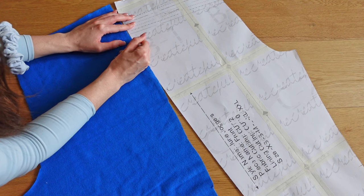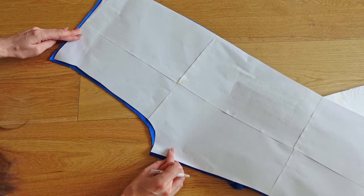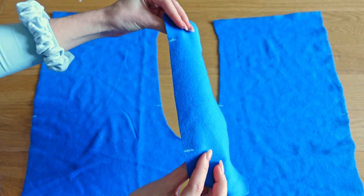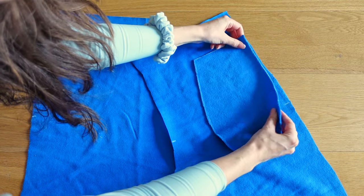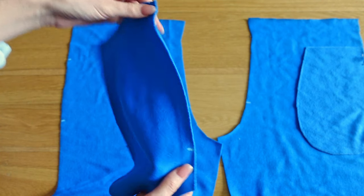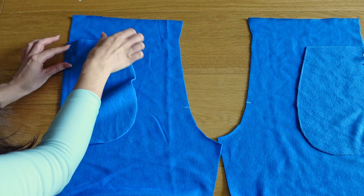We repeat the same process for the back and front pieces, which also include a notch on the crotch seam. We can then start assembling the joggers. First, we need to attach the pockets to the sides of both front and back pieces, right sides together, by aligning the notches and sewing along the edge with either a zigzag or straight stitch on the sewing machine or with the overlocker.